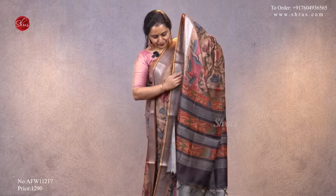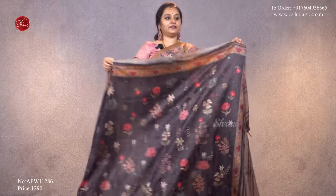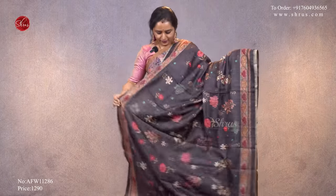Next we have a kalamkari floral pattern with silver jari borders on either sides, beautiful kalamkari designs all over the body, a printed pallu, and a nice contrast gray color blouse, priced at ₹1,290.